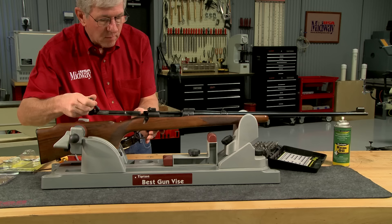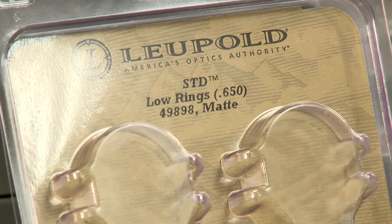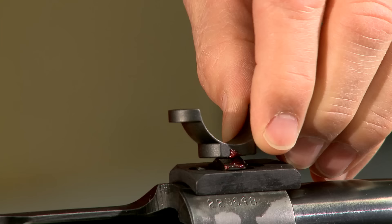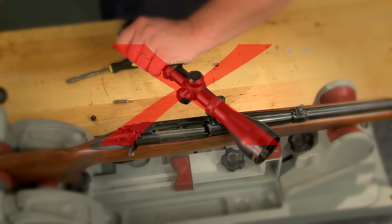It's important to make sure the bolt operates properly — sometimes the base screws can be too long and interfere with the bolt. I've selected low rings which positions the scope closely in line with my eye. A small amount of grease on the dovetail makes turning the ring in easier and prevents galling. This wrench from Leupold turns in the front ring with ease. Never use a scope to turn in a ring as you might damage the scope.